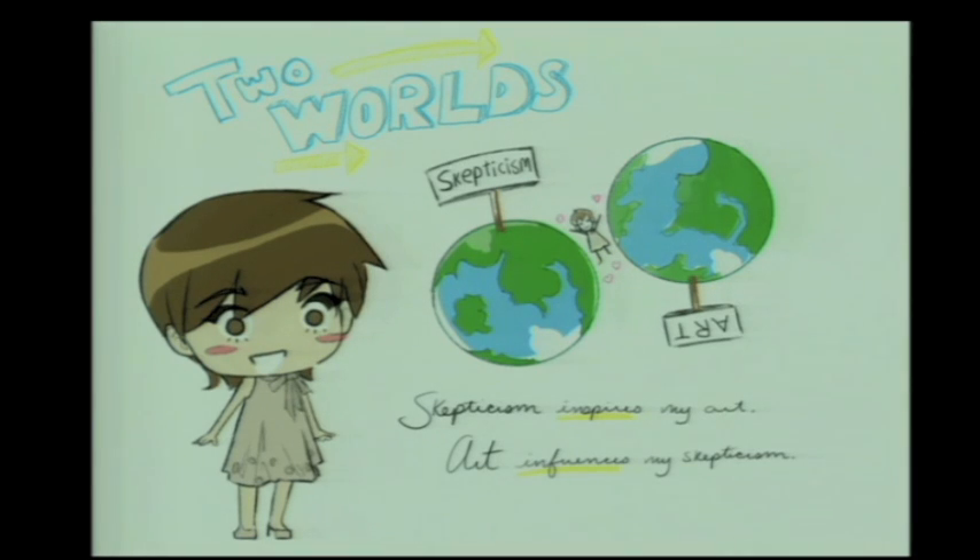Being an artist in skepticism, I'm the skeptic when I go out into the art world. It's a little world I'm stuck in between, but I love it. I'm always trying, even when working in art — which is very subjective — to keep in the back of my mind the tools and ideas we learn in skepticism. I think it's helped me creatively to think outside the box.